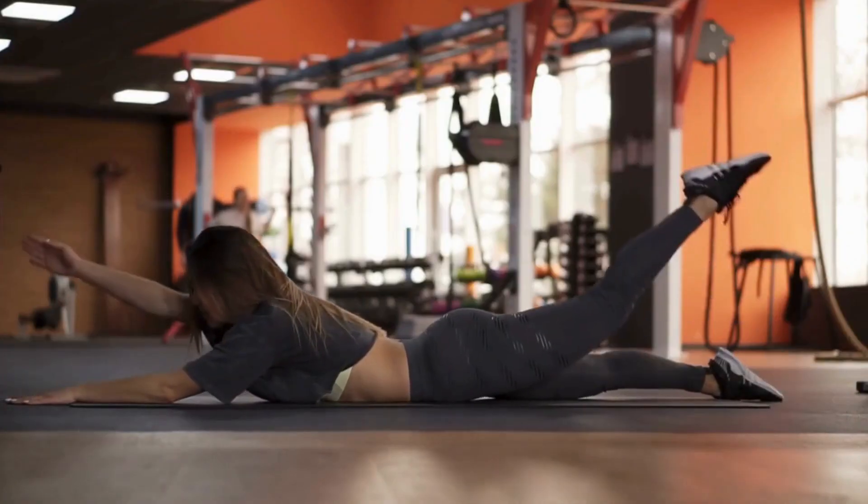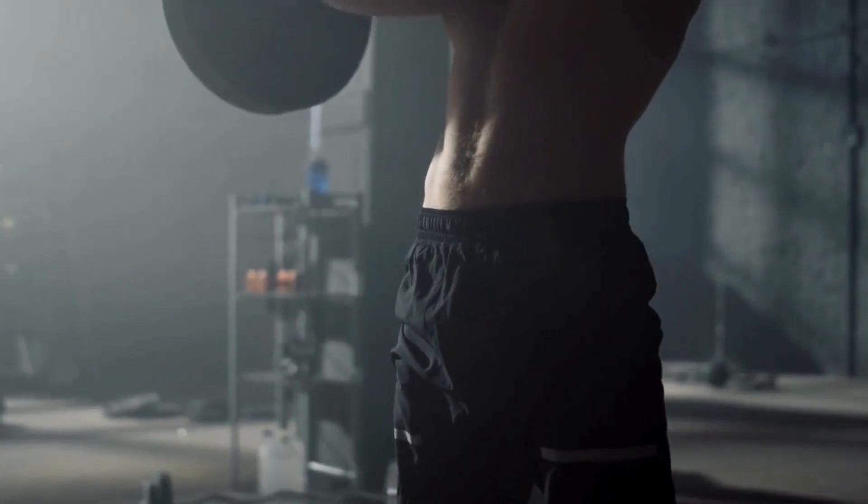This is the essence of Muscle Symphony, a transformative philosophy that orchestrates your fitness routine into a balanced and beautiful masterpiece.